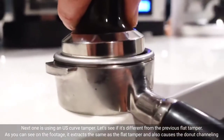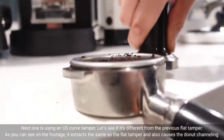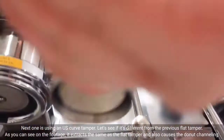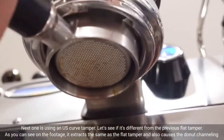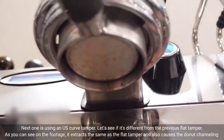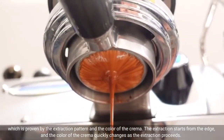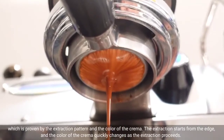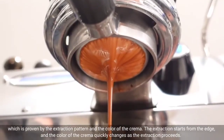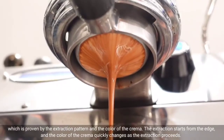The next one is using a US curve tamper. Let's see if it's different from the previous flat tamper. As you can see on the footage, it extracts the same as the flat tamper and also causes donut channeling, which is proven by the extraction pattern and the color of the crema. The extraction starts from the edge, and the color of the crema quickly changes as the extraction proceeds.